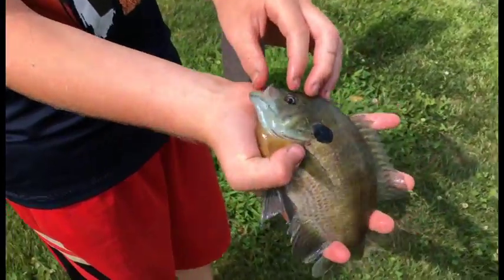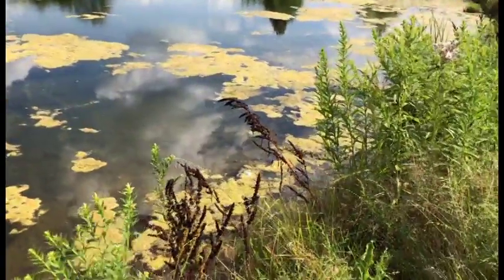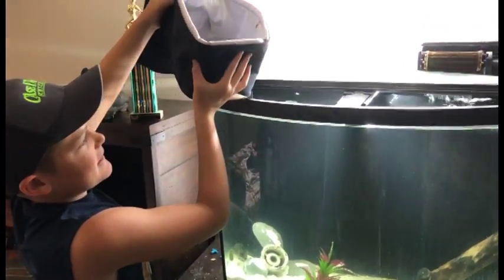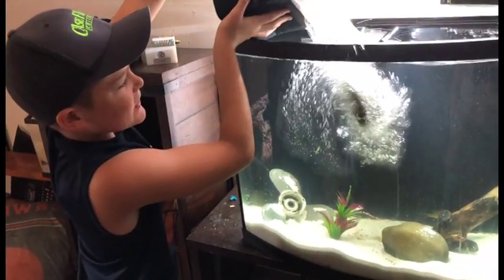So when we get home to our house, we're going to put the bluegill inside the tank. We are putting my sunfish in.